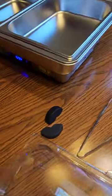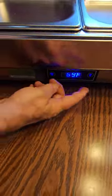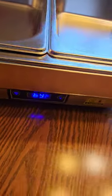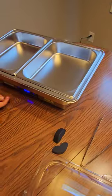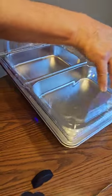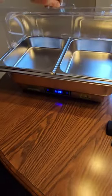It's plugged in so that it's heating. It gives you a digital readout on the front to let you know exactly what the temperature is. You can adjust that temperature up and down by pushing the buttons on the front. Of course, that keeps your food warm.